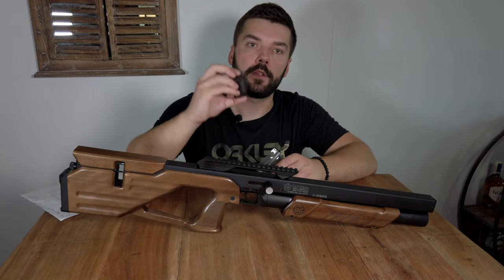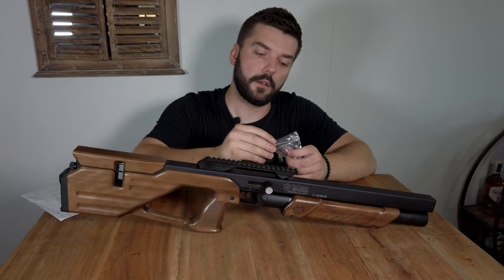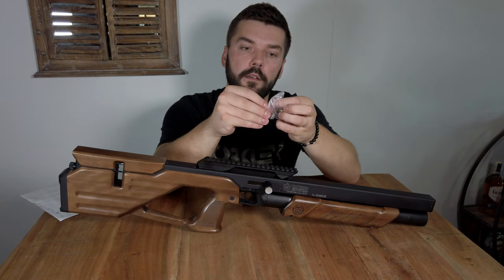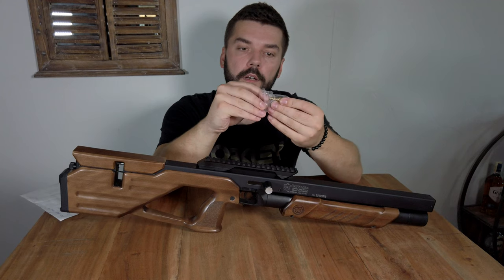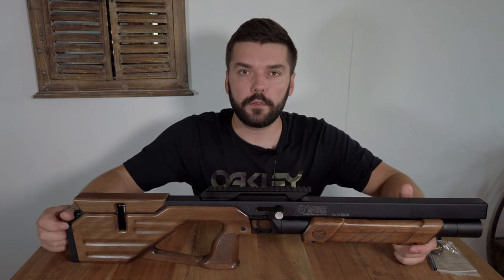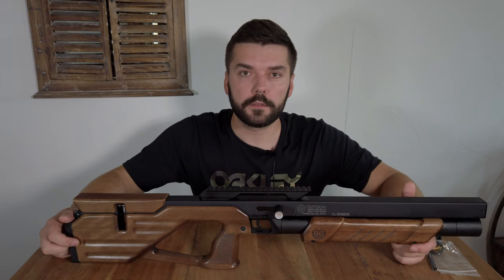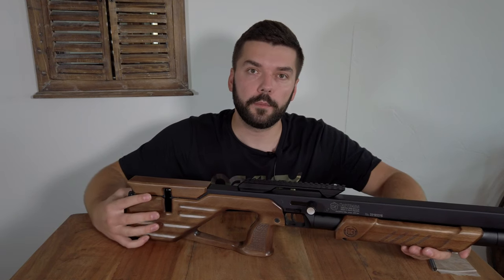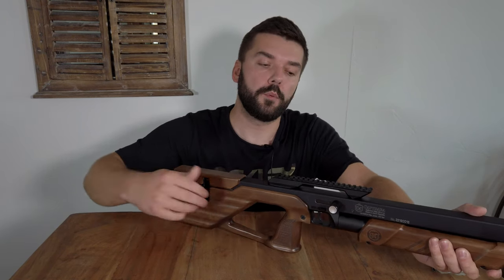The rifle comes with two magazines, one fill adapter, some spare o-rings, and the classic Caliber Gun filling probe. I think all the important things have been covered. This was just a short video about the basic stats and features of the Capybara. If you have problems with reloading, you have to push the cocking lever really fast to the rear position and back to make sure that the gun is fully cocked.